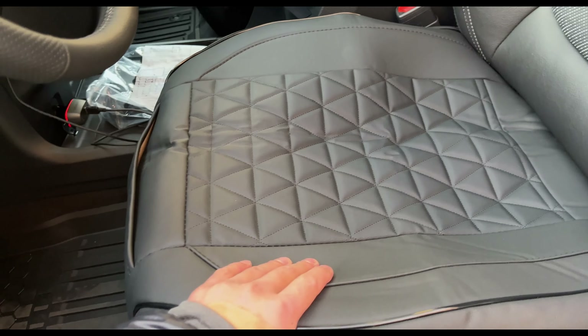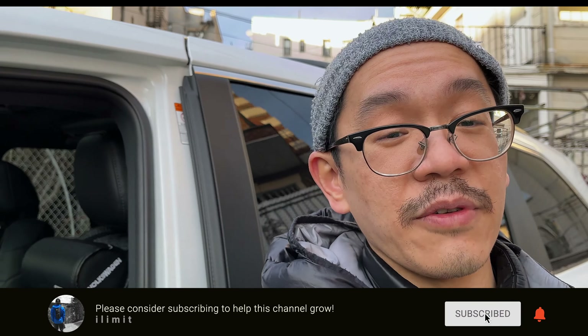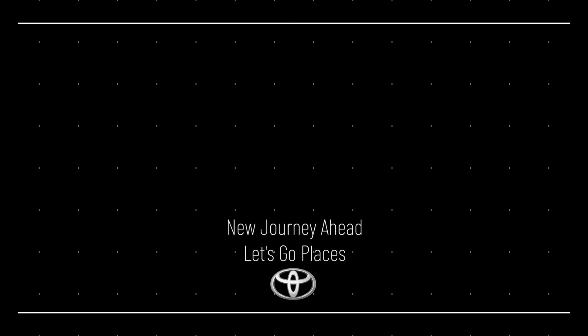In terms of ventilation, I definitely do feel it here on the bare seat, but when I put the cover over it I don't feel anything — and here on the back you do feel a little bit. It's a huge difference once you remove the seat cover. I'll leave everything in the description down below if you're interested. But for the most part, if you don't have ventilated seats, these are pretty good quality for about 40 bucks for two. Anyway, thank you guys for watching and I'll see you in the next one. Take care.